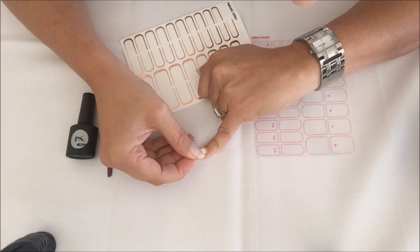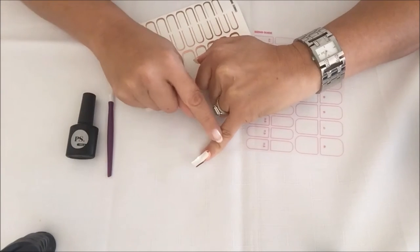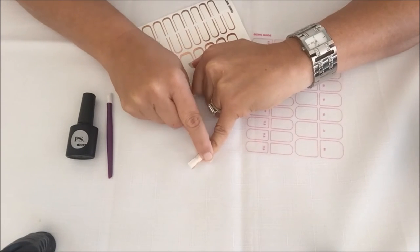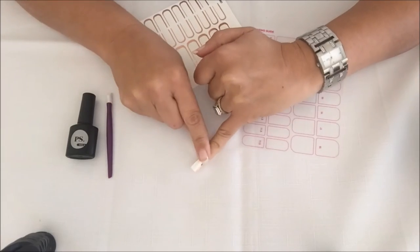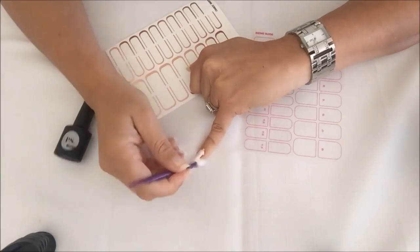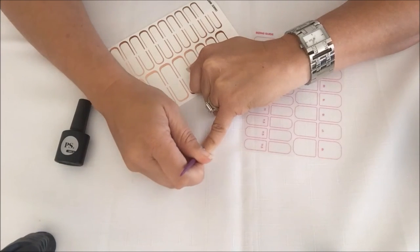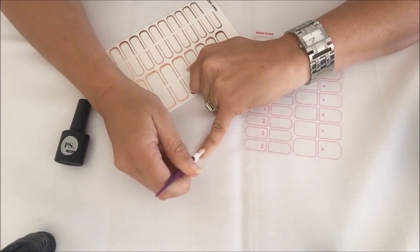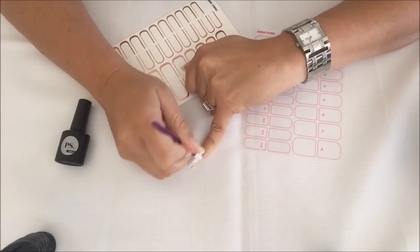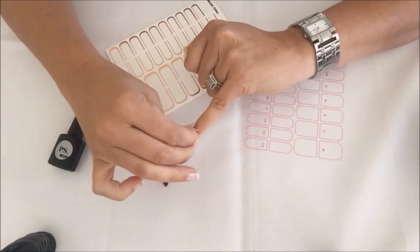Once you're happy with the spot, just push it down, then gently from the center push it down and then down towards the sides. Using a little cuticle pusher, make sure you get the wrap line completely flat — push out any wrinkles and smooth out any bubbles, giving it a really good wrap.